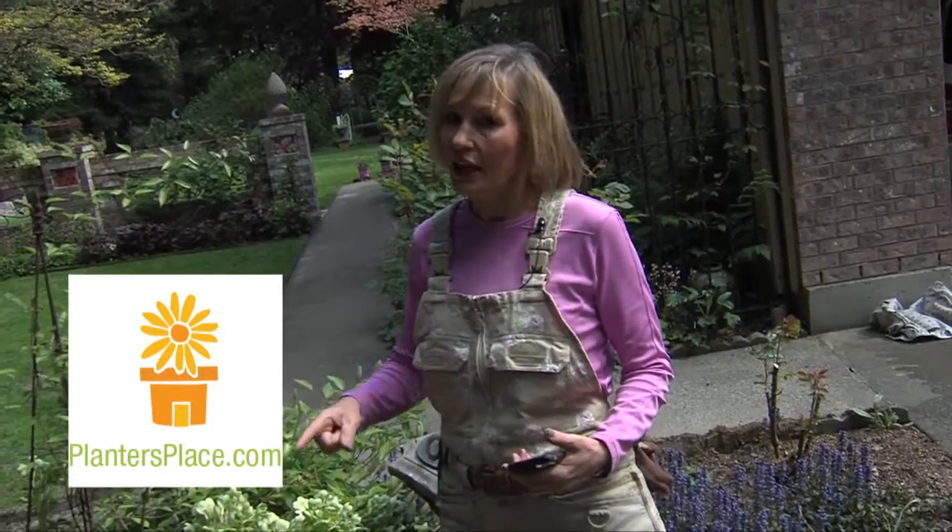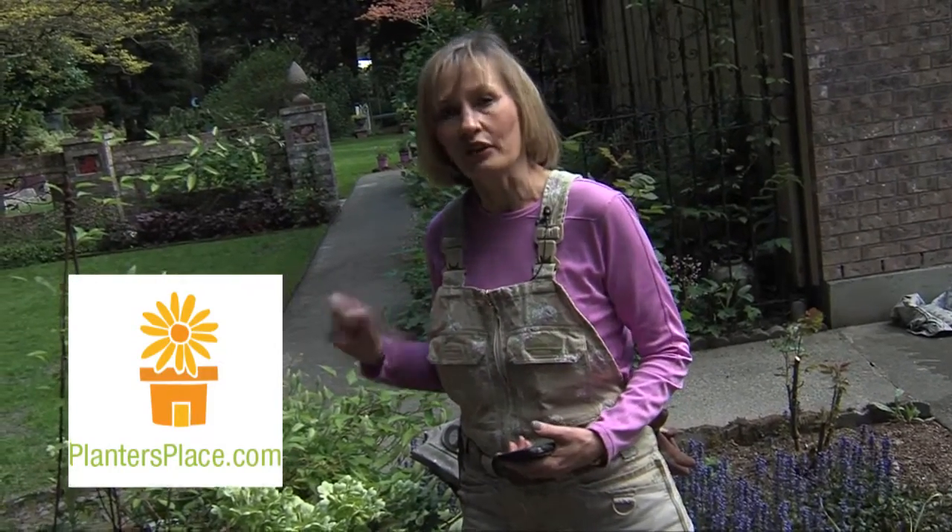This is Marianne Bonetti, ready to answer your questions on asktheexpert at plantersplace.com.